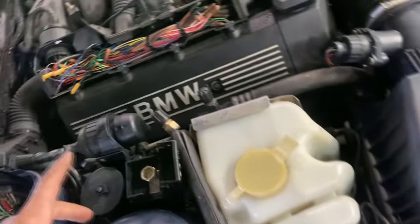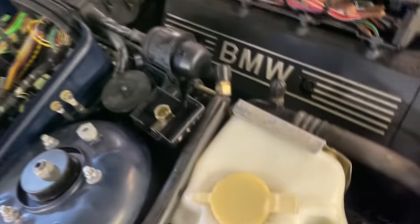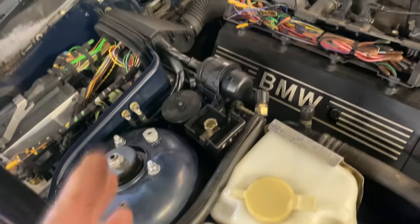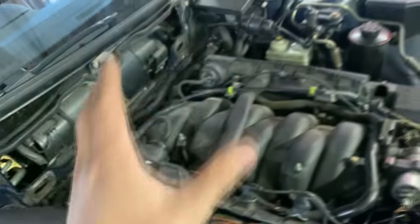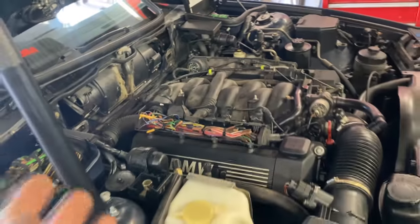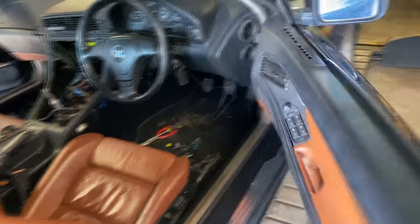Not like E34s or E32s where you've got a separate reservoir — I was thinking in the beginning to put it there, but I've done it this way and you can't even see it. It looks pretty much original. I think that's the way it should be, but I'm not 100% sure. Anyway, to start the car you need the EWS box.